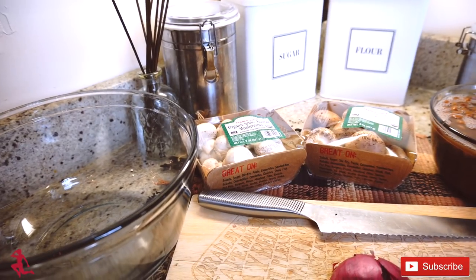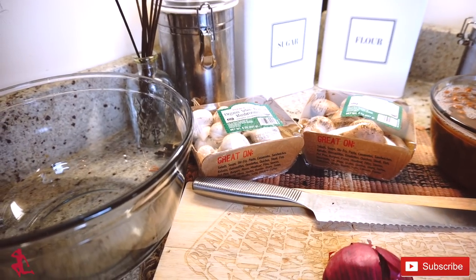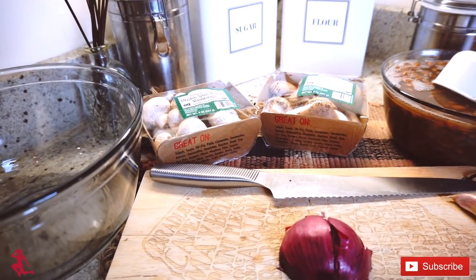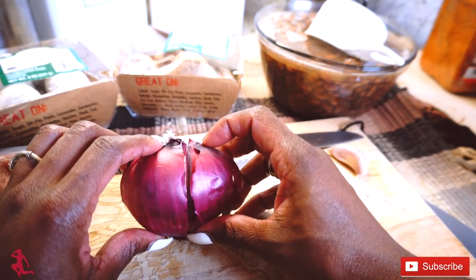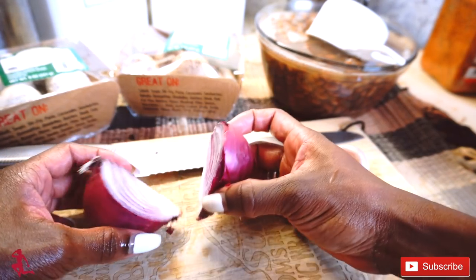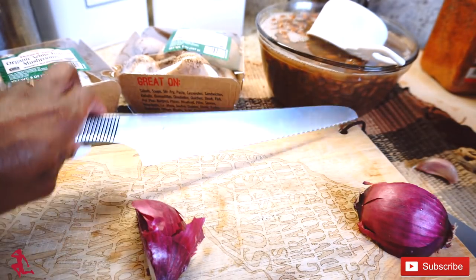These are the ingredients I'm going to use to make my — what should I call this — taco-style bean dish. I have a half of red onion that I already cut in half. That way when I use the ground turkey I can just...